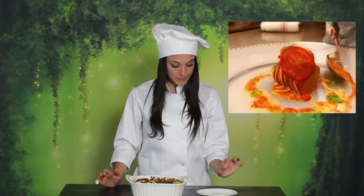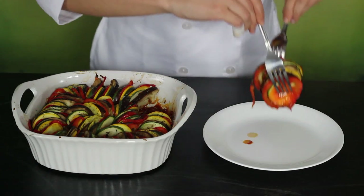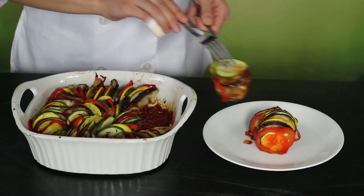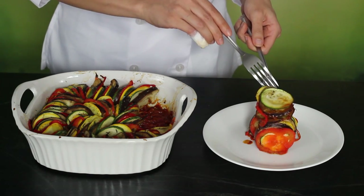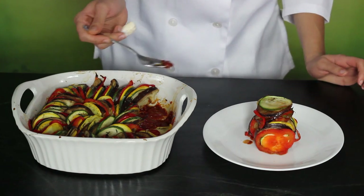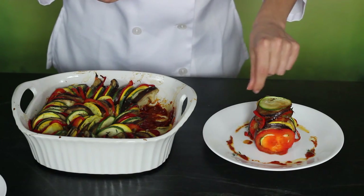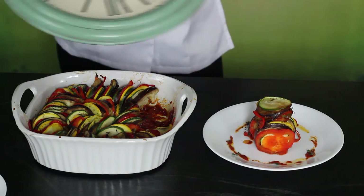When it's done the veggies should still have some color and structure and nothing should be brown. Once it's cooked it's time to plate it. The movie uses a nice white plate with gold trim but all I have is Corel. Gently take out a small section of the ratatouille and place it in the center of the plate. Then take an even smaller section, probably a quarter of the size, and place it flat down on top. Use a spoon to drizzle some of the sauce from the bottom of the pan around the outside of the ratatouille, then sprinkle with thyme leaves and top it off with a little blade of thyme.